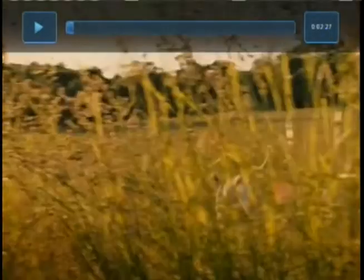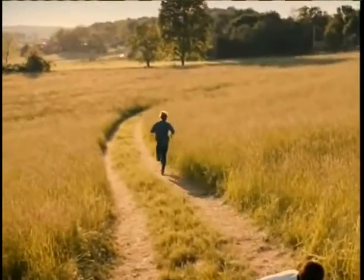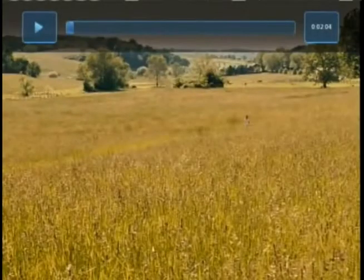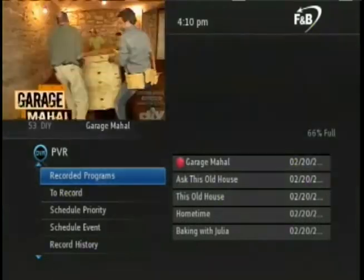You can also go backwards by pressing the rewind button. Just like fast forward, pressing the rewind button multiple times will progressively rewind faster. Pressing play resumes regular speed. To stop the program, press the stop button on the remote. This returns you to the PVR menu.